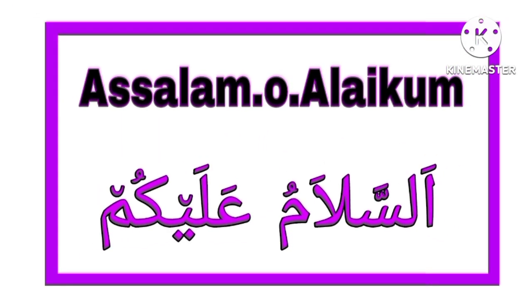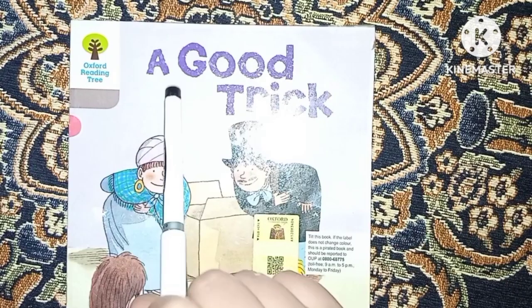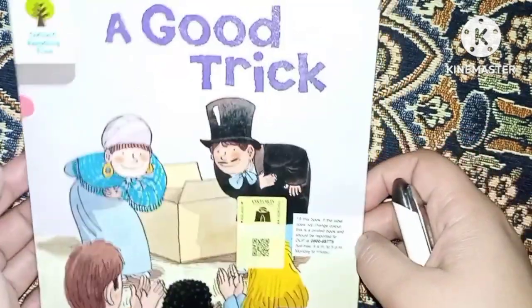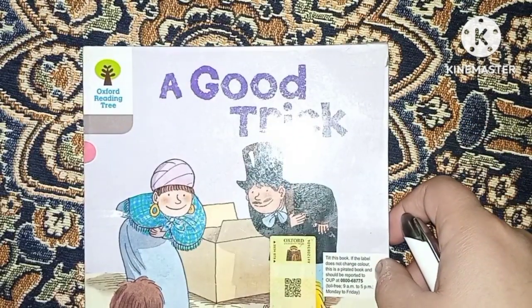Bismillahirrahmanirrahim, Assalamu Alaikum. Welcome to Start Easy Knowledge. Here you can see a very beautiful story for kids — Reading Tree Stage One.